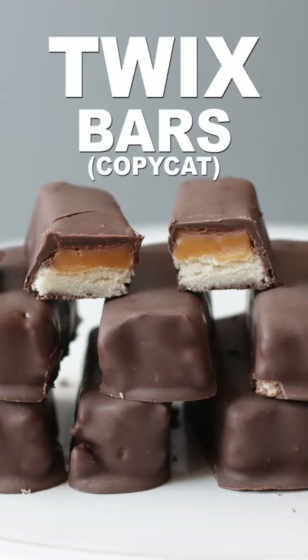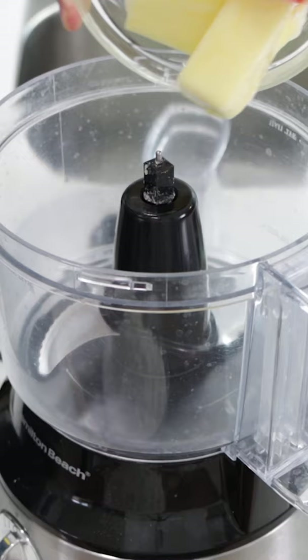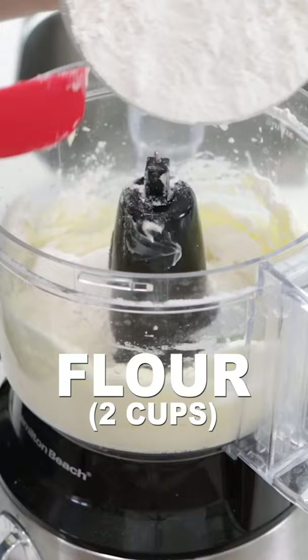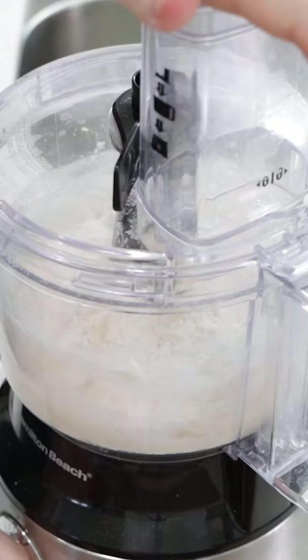Let's make homemade Twix bars. Add 1½ cup plus 3 tablespoons of butter and 1½ cup of sugar to a food processor and mix until combined. Add 2 cups of flour and 1½ teaspoon of salt, then mix until combined.